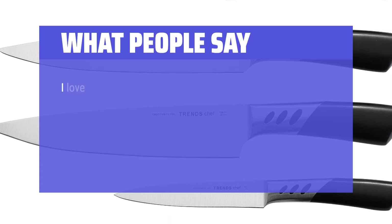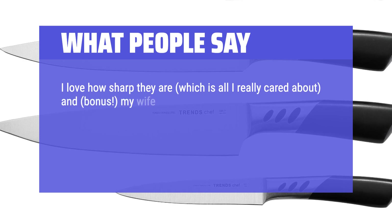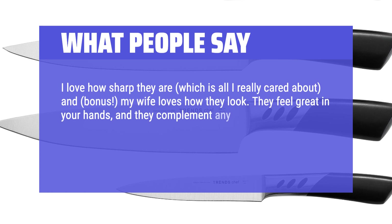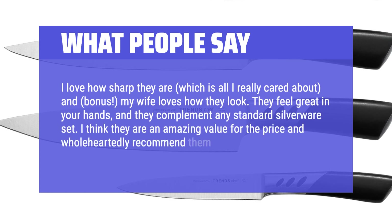What people say: I love how sharp they are, which is all I really cared about, and bonus, my wife loves how they look. They feel great in your hands and they complement any standard silverware set. I think they are an amazing value for the price and wholeheartedly recommend them.